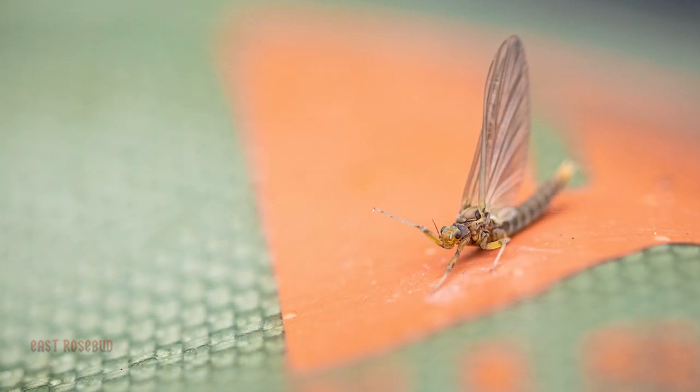The PMD, or the Pale Morning Dun, is part of the crawler group of mayflies. They're most prevalent in tailwaters and spring creeks. You can also find them on freestone rivers. However, you're going to have to fish lower in the river system, where the gradient is not quite as steep, where you're more into a depositional zone — where you start accumulating leaves and sticks — and that's what these crawlers feed on.